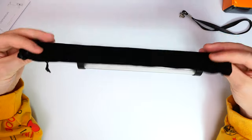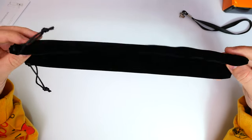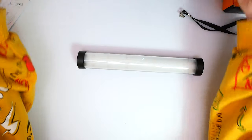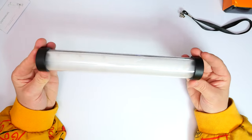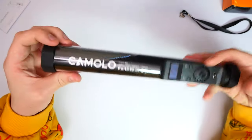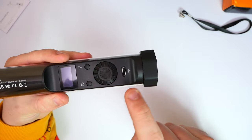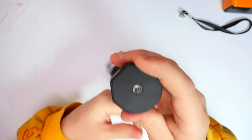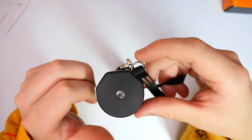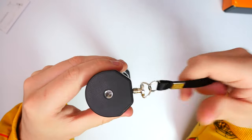We also get a nice — I think it's suede — bag to actually protect the light itself, which is pretty cool. Then we have the light itself. They've got the logo on the back there with a few bits of information, and then we have our main interface, charging port, and on each side we do have a screw thread. And now — that is cool — it's magnetic!